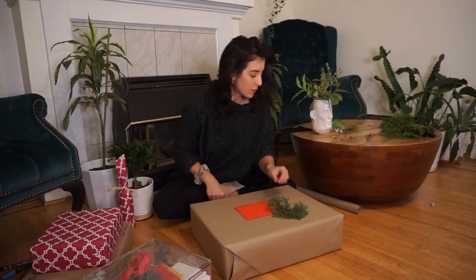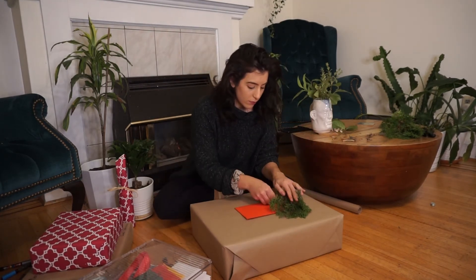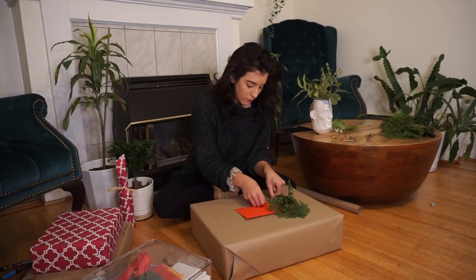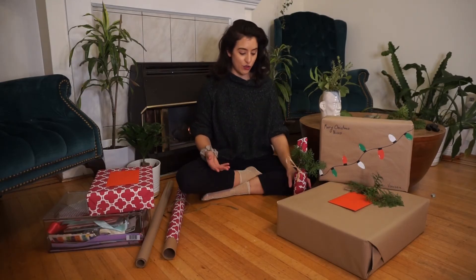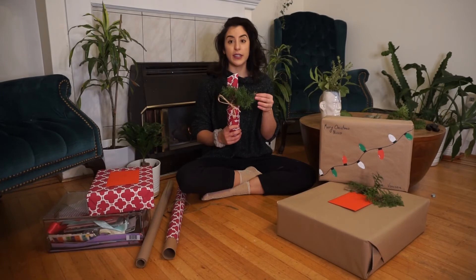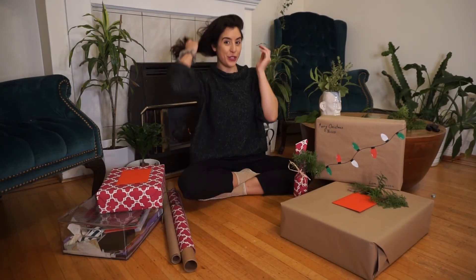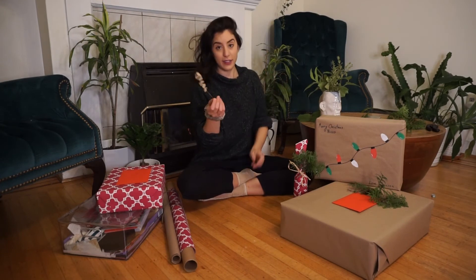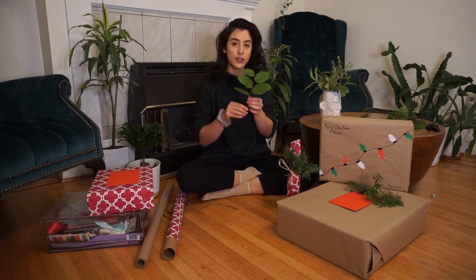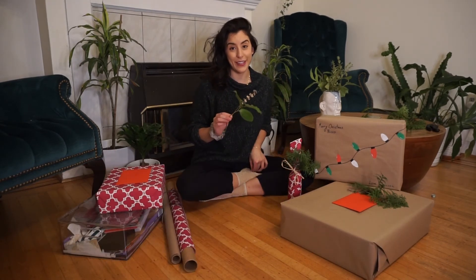Tip number four is decorating with natural materials. This is my favorite because not only is it compostable, it's beautiful. I do this for most of my gifts, and depending on the season, I like to use plants of that season. During the winter holidays, I'll use something like cypress or some coniferous needles. Even pine cones are really cute. Other foliage you can use is eucalyptus — it looks great year round and smells amazing. Salal is a great choice too, which is what florists use in their bouquets. Baby's breath is another go-to that I love.